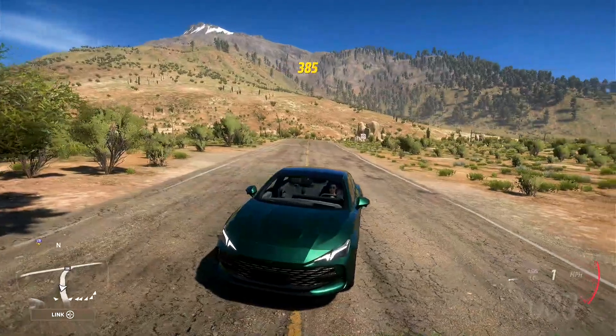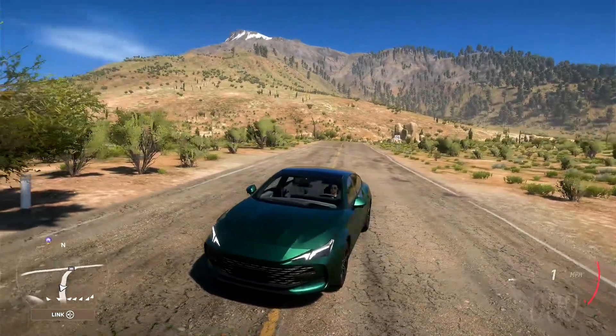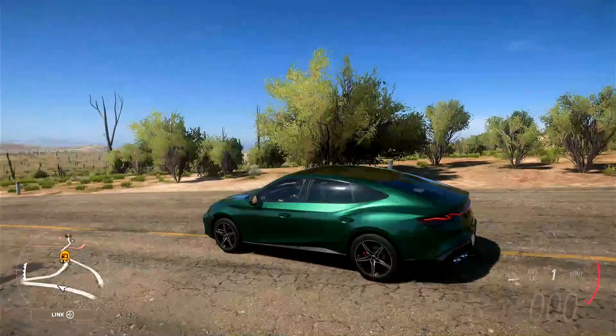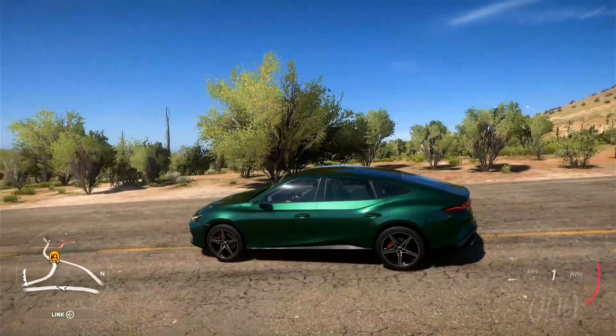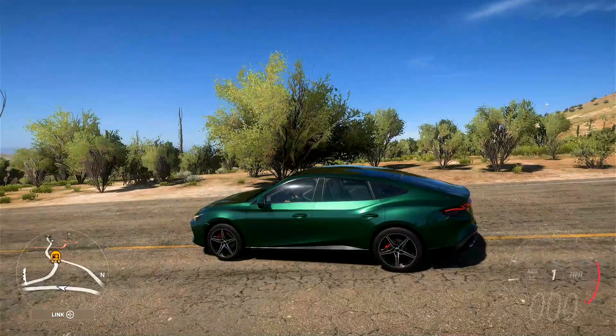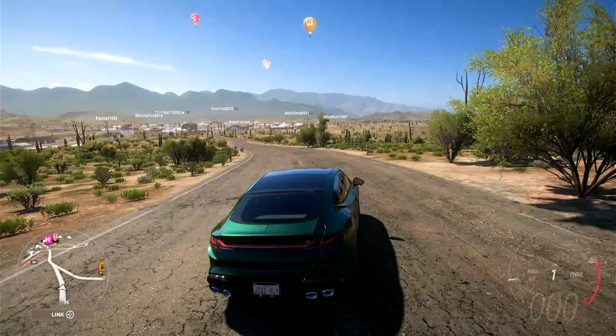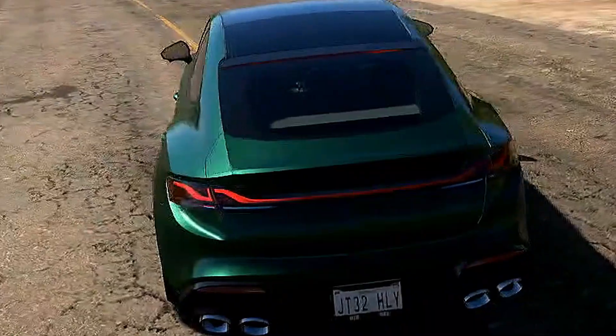Under this weird looking front area here, which honestly looks like it could get away with being a rebadged Toyota, there is a 2.0 litre turbocharged engine giving us that 257 brake horsepower. Going to the side it does look pretty cool, also kind of a little bit like a Volvo. And then at the back it's not actually too bad — it turns out it's not awful.